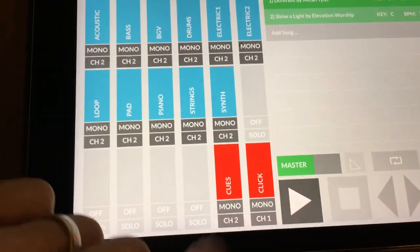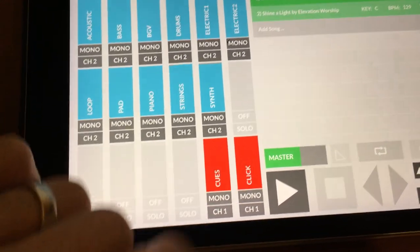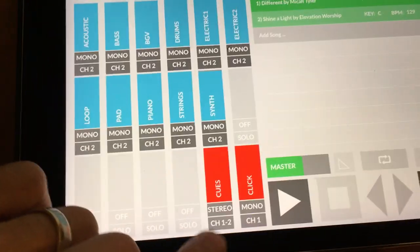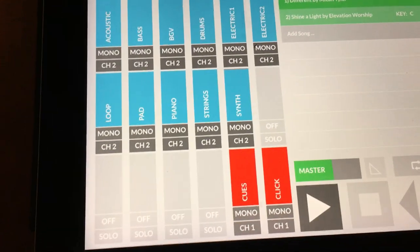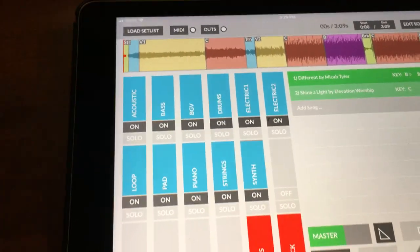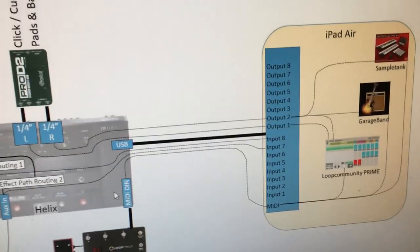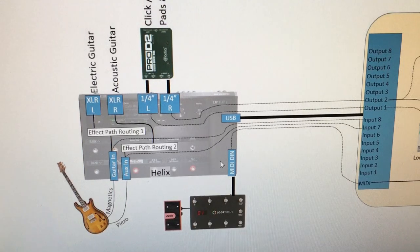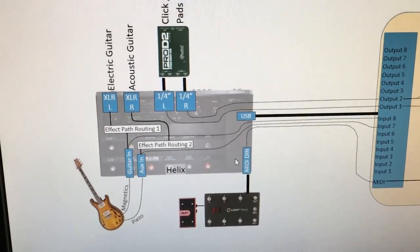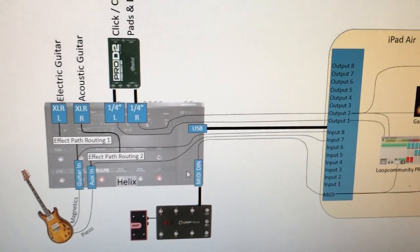Once you have Prime hooked up to the Helix you get eight channels of audio. I'm sending the instrumentation out channel two and the clicks and cues out channel one. You can select one through eight and send out whatever audio channels you want — stereo on one and two, or three and four, etc. I use channels one and two because I don't have to put any blocks in my path to get that audio to come out. Using channels three through eight would require putting an input block in my path, taking up effect slots I'm using for the electric and acoustic guitar signals.